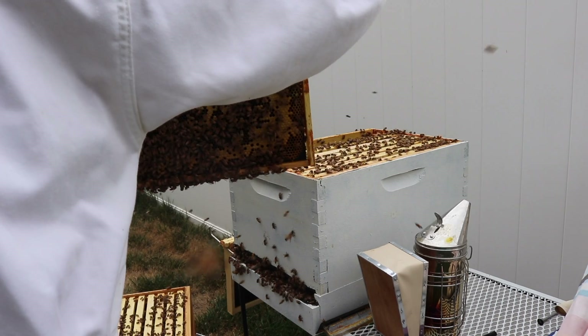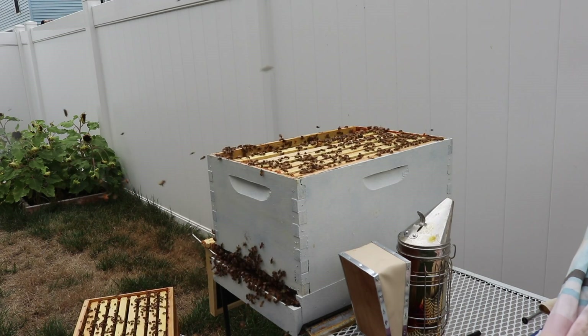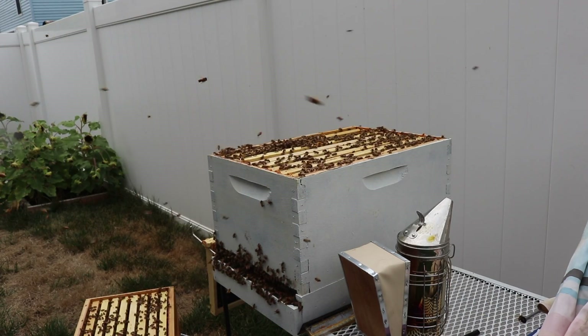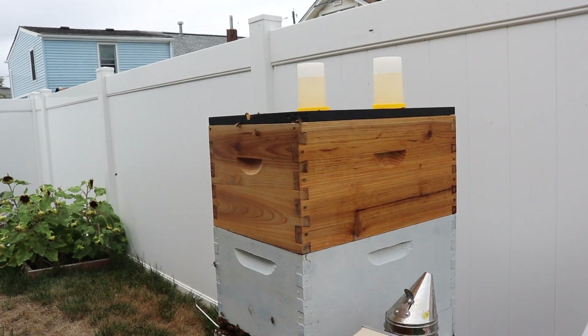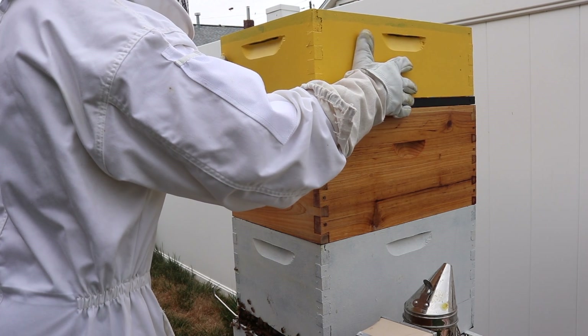Definitely just got stung on my foot — getting stung now on my foot because I have flip flops on and not sneakers, so my foot is exposed. So instead of doing the inside feeder, I'm doing these feeders, putting that feeder and then putting this on top.